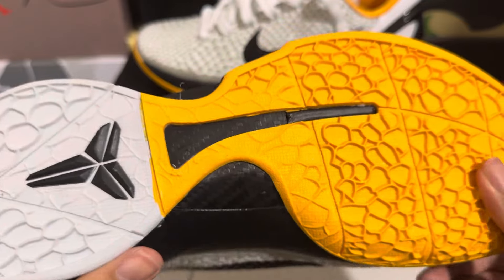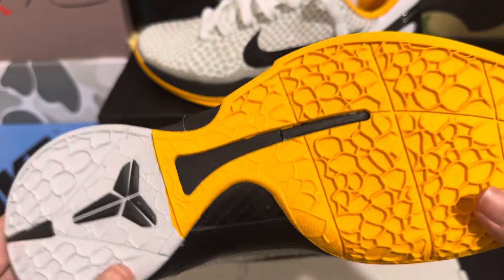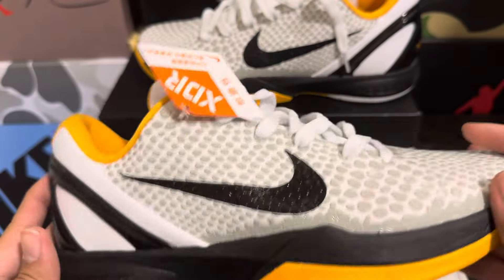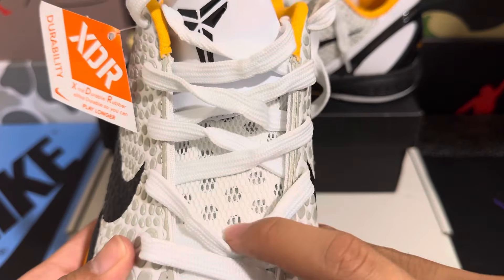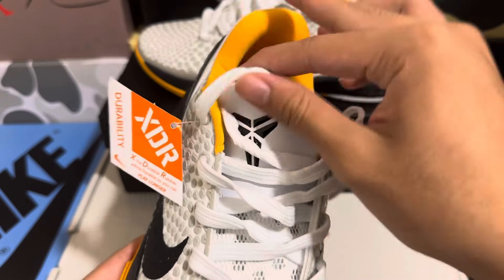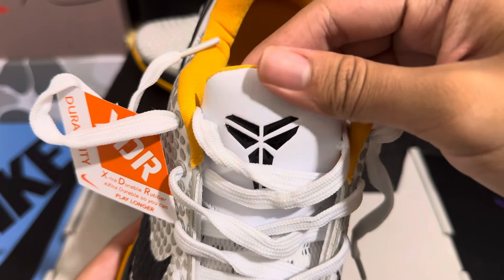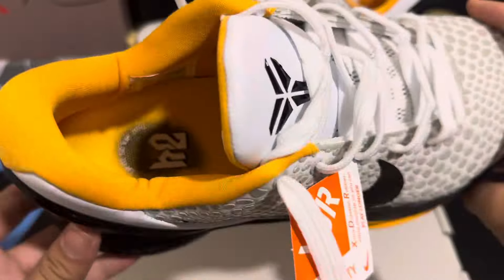It feels good as well, and we have the carbon fiber here — the carbon fiber does look good. It doesn't feel like real carbon fiber, but that's because this is a replica so obviously it's not going to be the same. On the tongue we have that mesh material for extra breathability, and the Kobe logo is on the tongue.